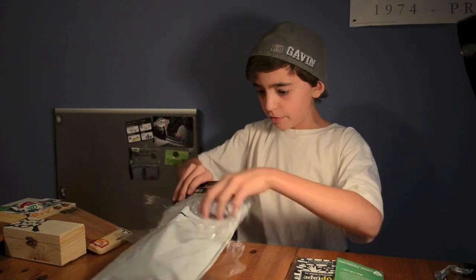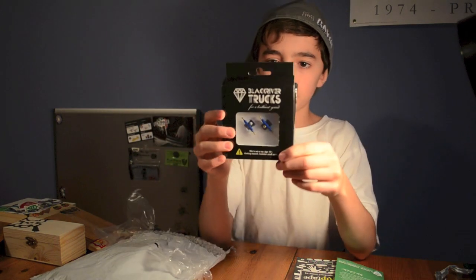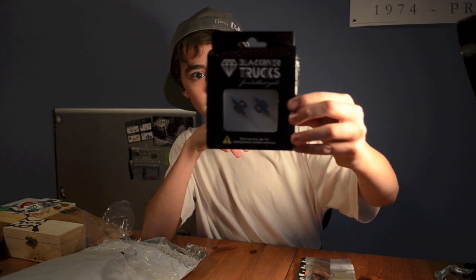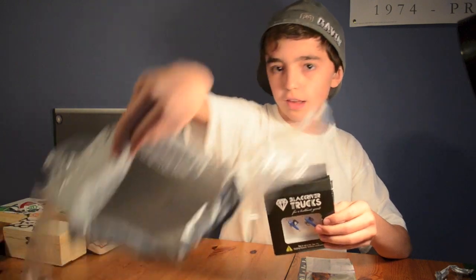And then I guess you could call this the main event. Wow, this is my first set — I got Black River Trucks. These are the 2.0s. I'm going to do a review of all this stuff later, but just an unboxing right now. Those are really nice — the blue ones. I think they're the regulars; I think they didn't have the wides in stock, or else I would have got a Berlin Wood wide or something like that. I think that's it for the package.